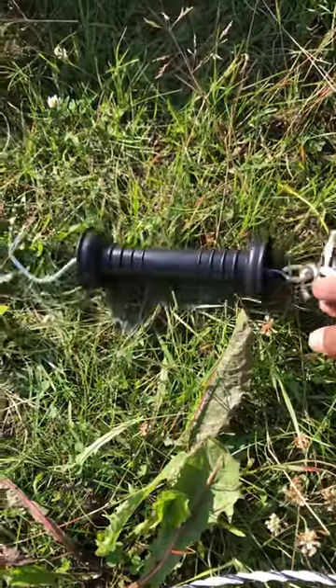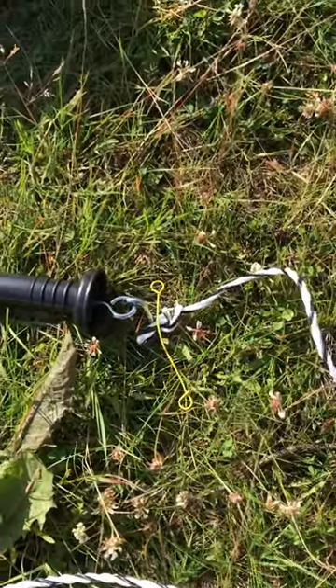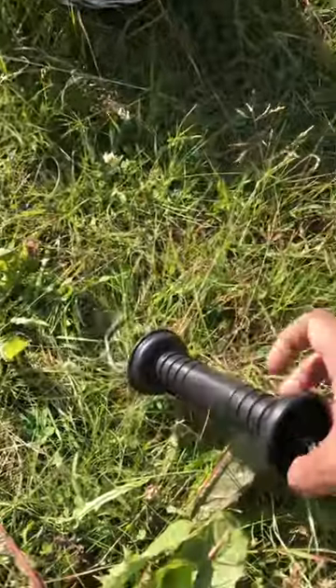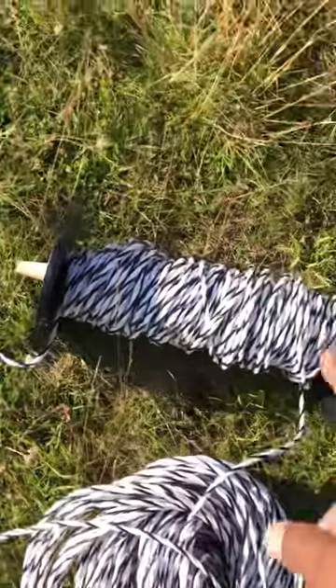I'm going to twisty-tie it with an insulated twisty so it's very secure. This hook is slightly spring-loaded so that it puts some tension on the actual electric line on one end.